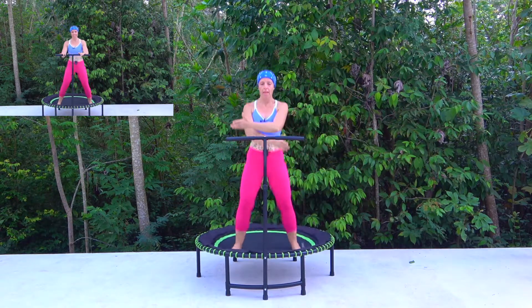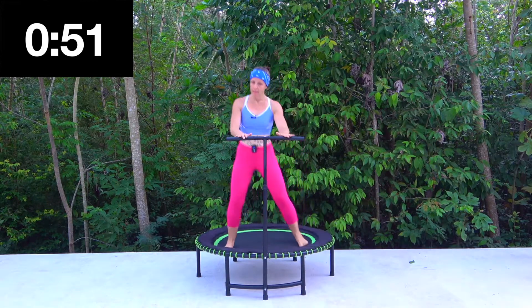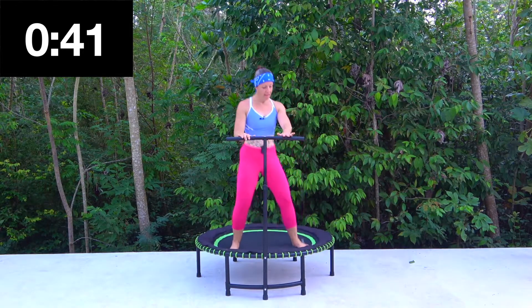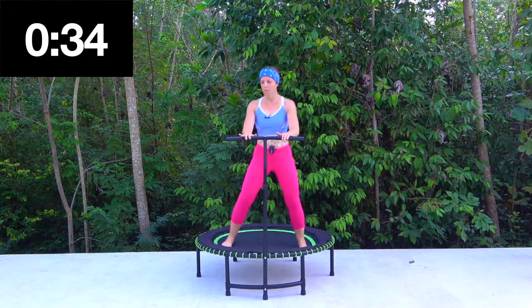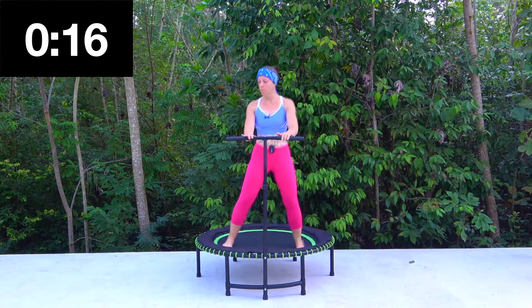I always like to take a nice deep breath in. Okay — step touch: two and two, heel digs. Step and tap, heel, heel, step, step, heel, heel, step, step, heel, heel. Good. Keep that in your head — step, step, heel, heel, tap, tap. Or just go with a step touch if that's easier.